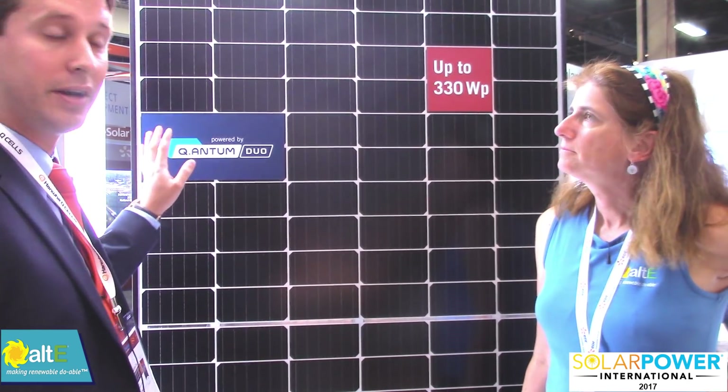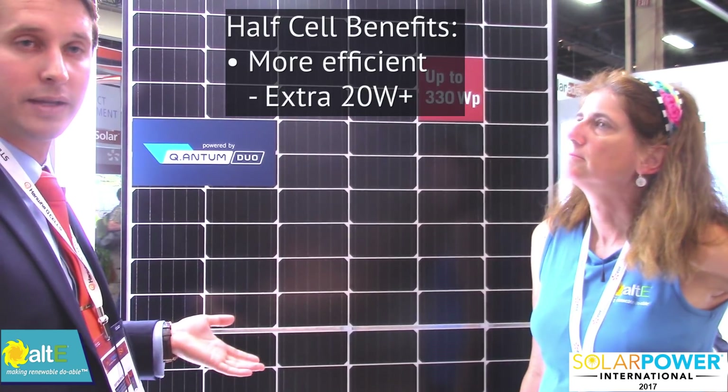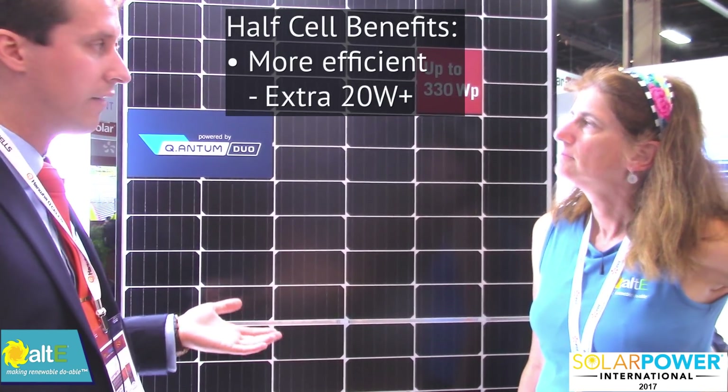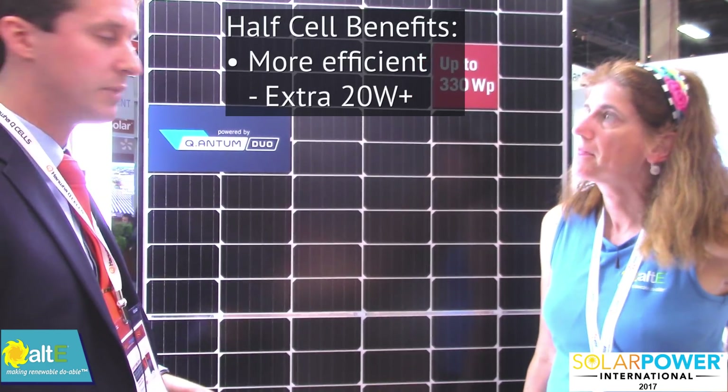Whereas if this were not a half-cut cell module, it'd be about 310 watts. Because we've cut the cells in half, we can get the efficiency up to about 330 watts or so. So we get a nice gain just because of that.